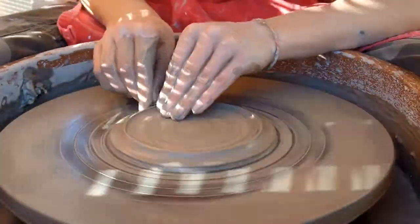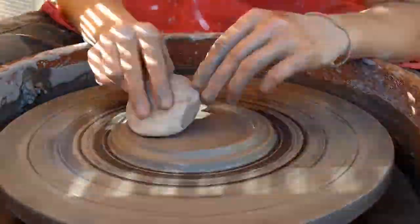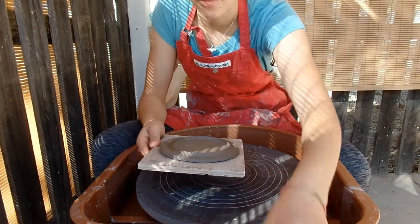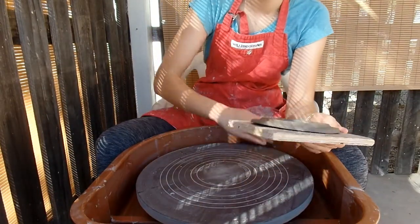Okay, so now I'm going to make the lid. I let this lid dry overnight, and now I'm going to attempt to trim it.